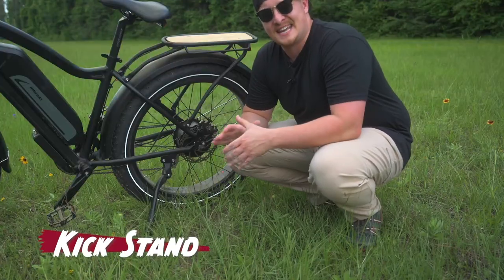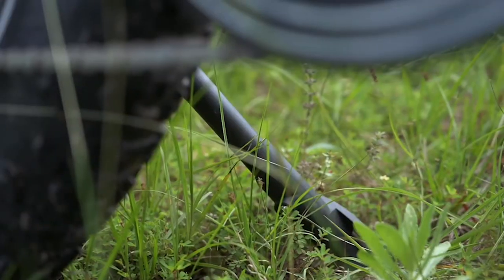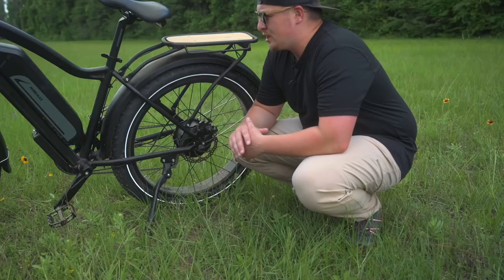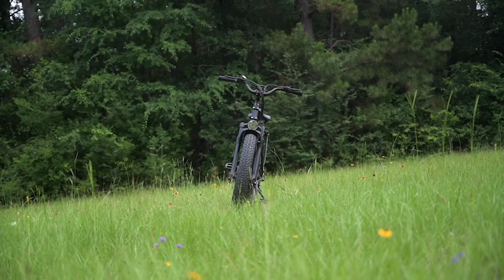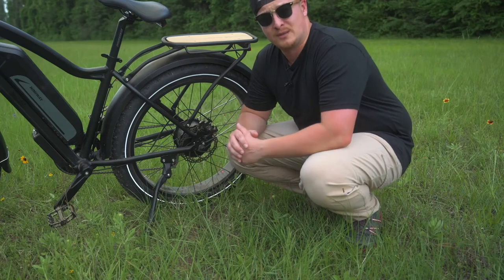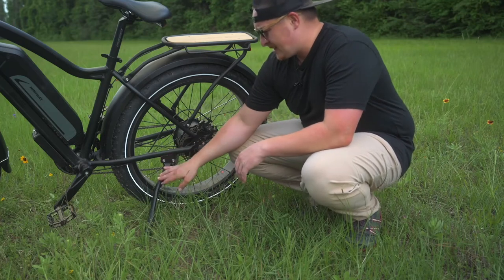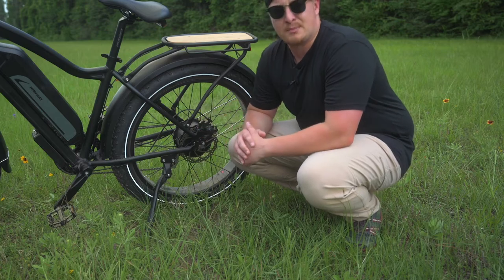The next thing I'm not a huge fan of is the kickstand they chose for this model. Though we do have some adjustments here — we can slide it up and down — I found that I really wanted the bike to sit a little bit more upright and I didn't quite have the flexibility with the adjustable kickstand. I feel like this is a very easily upgradable part, either from the end user or Himaway themselves. We could see one that gives us maybe a little bit more flexibility and allows us to put this bike in a more upright position.